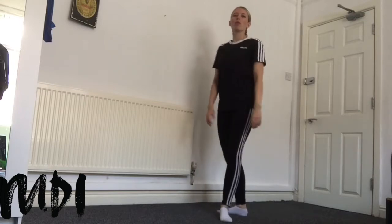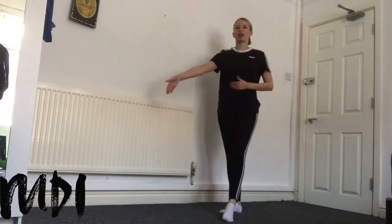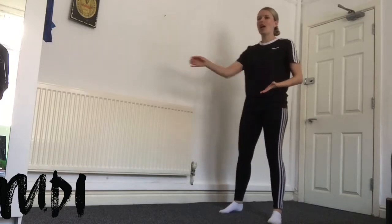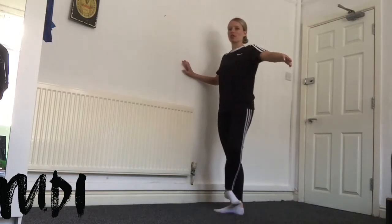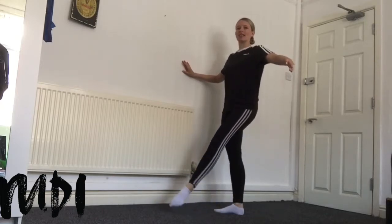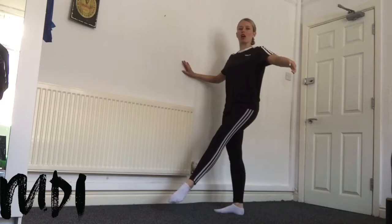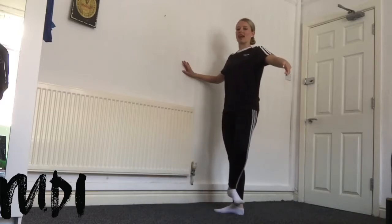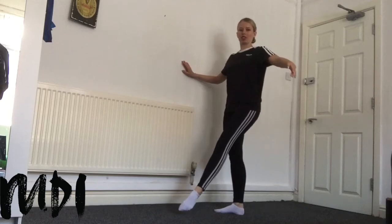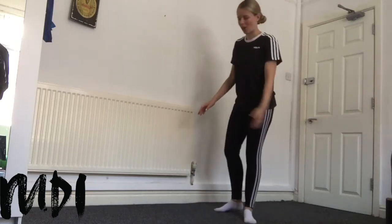So your battement frappé needs to strike. The idea of this movement is that it strikes the floor and then points out. In slow motion it should strike the floor with the ball of the foot and then extend to a full point just off the floor. And it has a nice accent out. Let's put it all together for our exercise.